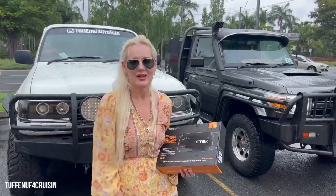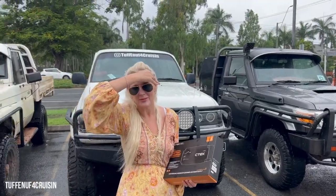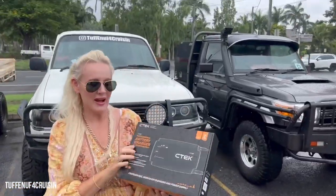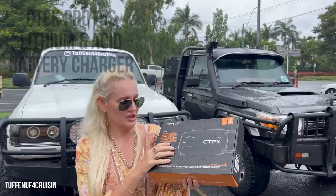Hey, how's it going everybody? So we are here in the rain at Repco, North York Hanson and we have just picked up our C-TEC Pro 15S battery charger.